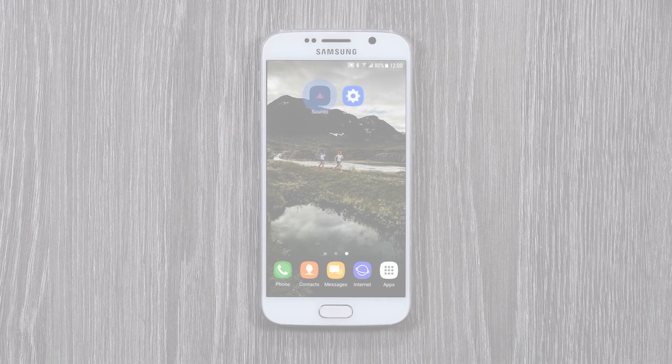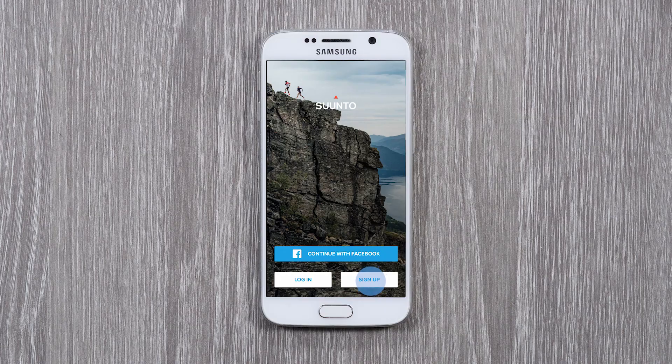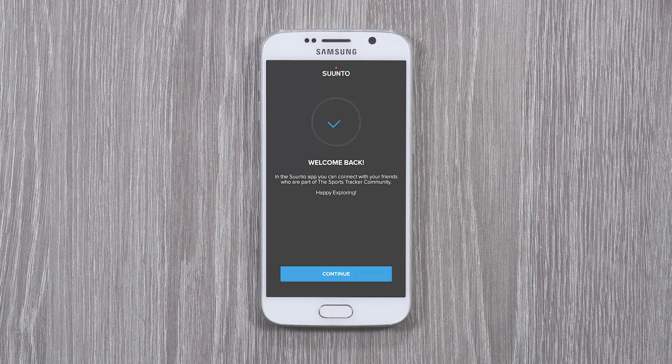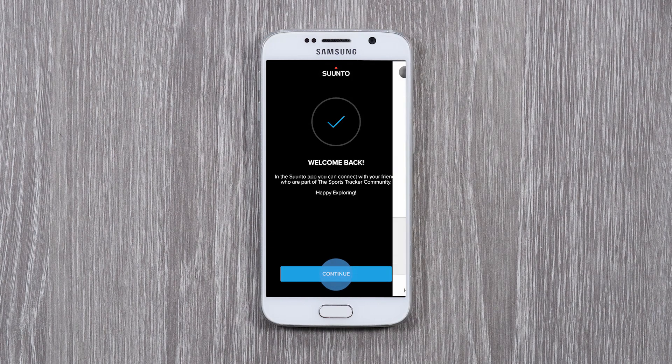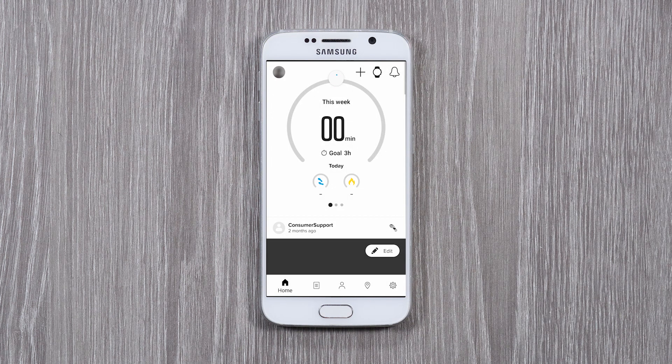Now you're ready for a fresh start with Suunto app. Open the app. As Suunto app and MovesCount are separate services, create a new account and sign up. Suunto app creates GPS tracks for your exercises in the app. To get it working, just allow Suunto app to access your phone's location.